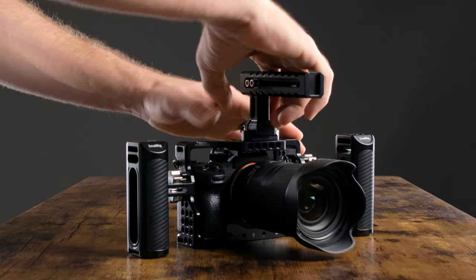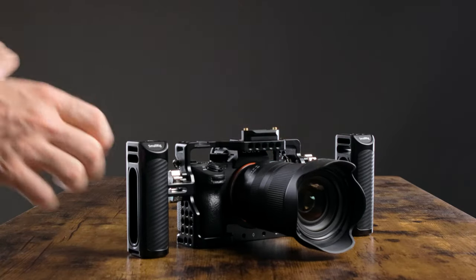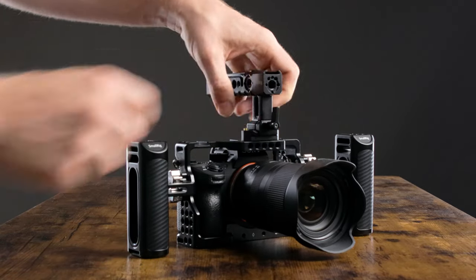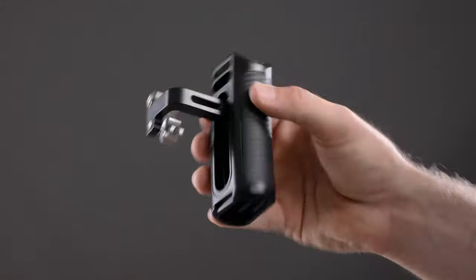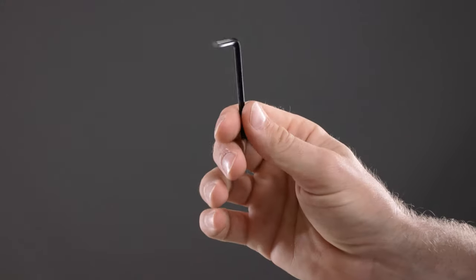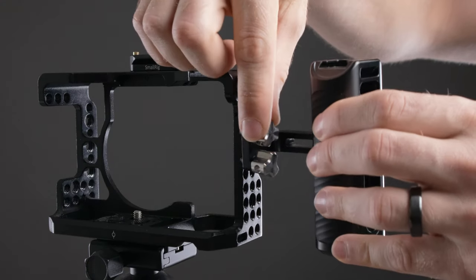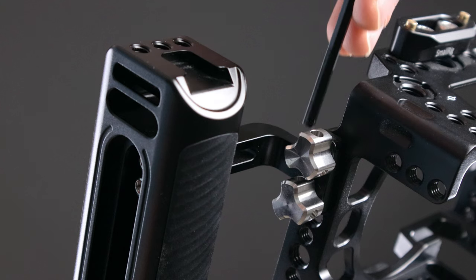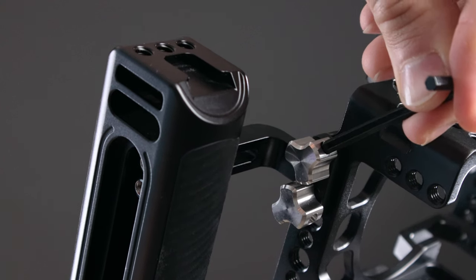The last thing I want to mention about the handles is how easily customizable they are. The top handle uses a NATO rail mount, so you can easily pop it off and switch it around to face the other direction if you need to get a different shot. The side handles I have are the universal version, so they're not as easily customizable, but I decided to save some money there. You can get versions that use NATO mounts so you can more easily pop them off and back on whenever you need or don't need them.